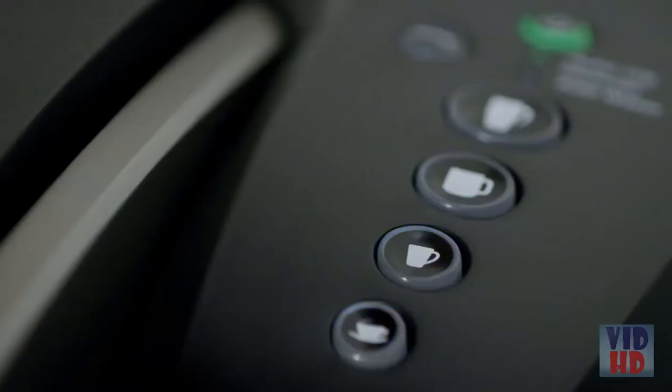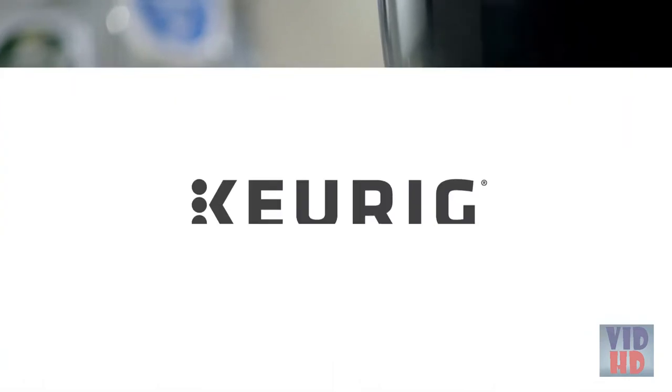Using your K Select Brewer is simple and convenient. Just pop in your favorite K-Cup pod, select your brew size, and enjoy a perfect brew every time.